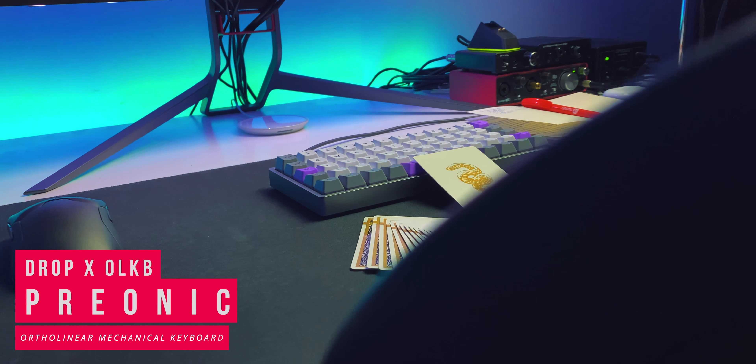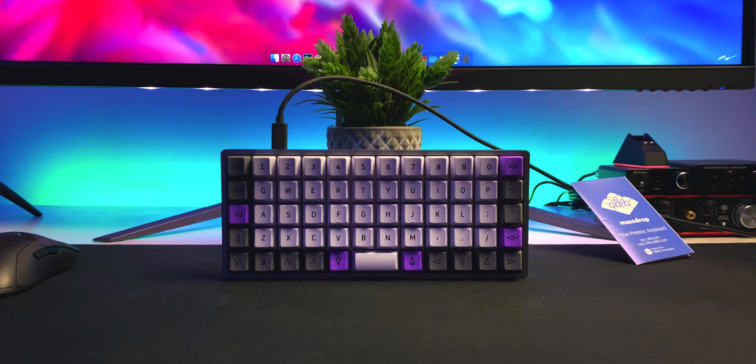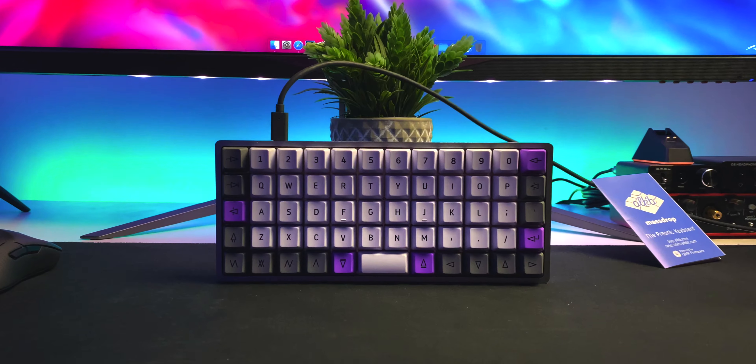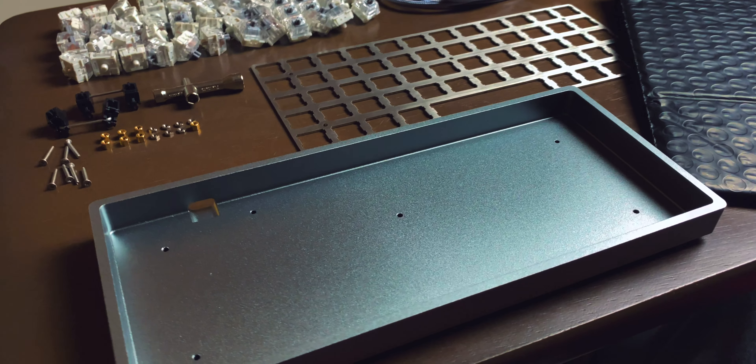Hey, what's going on everybody? Mala here. How are you guys doing today? So we're adding a new keyboard to our list. That's its box — B-Row. This is the OLKB and Drop Preonic. It's an ortholinear mechanical enthusiast board. I've added 'enthusiast' because it comes disassembled, so you need to put it together, and because of pricing — but we're going to get to those details in a second.